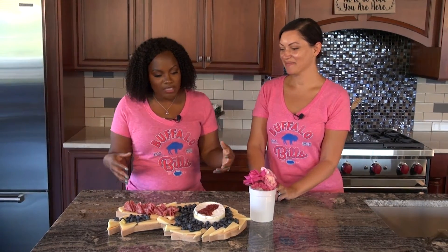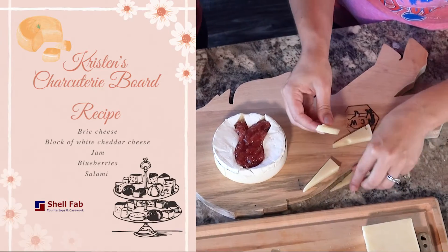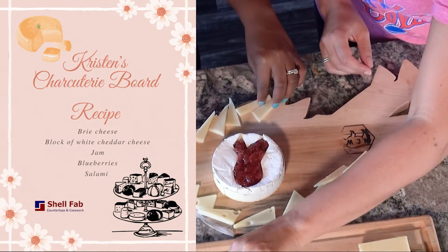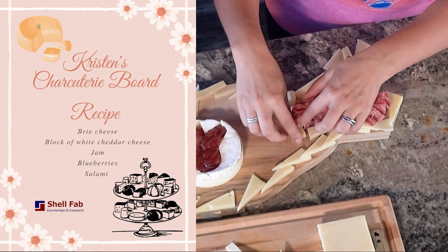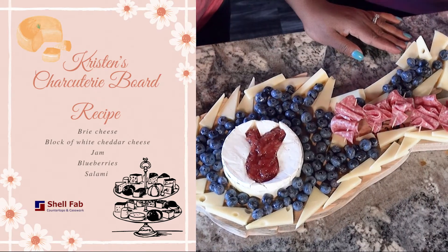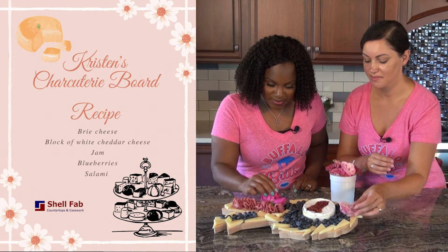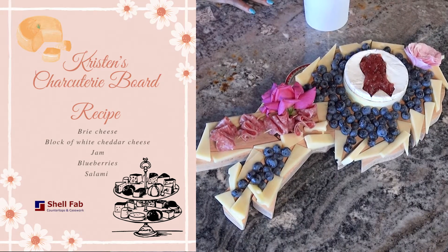We mixed two things that we both love together, and Kristen is going to show us how she does this so fabulously and seamlessly. Kristen, tell us really quick how you put this together. What is this?